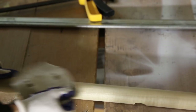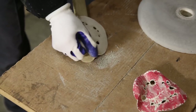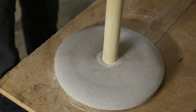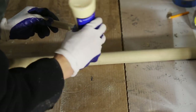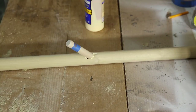My main dowel rod did not fit in the PVC pipe exactly — I just had to sand it down a little bit to get a snug fit. When I was ready, I used Weld Bond glue to attach it to the PVC pipe. Then I filled the peg hole with glue, put the peg in, and used the sawdust I created to fill in the gaps.